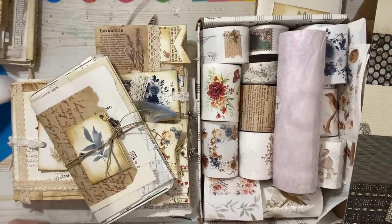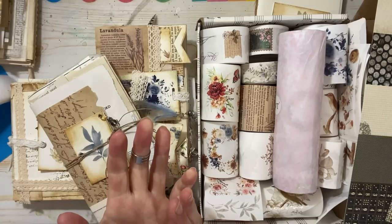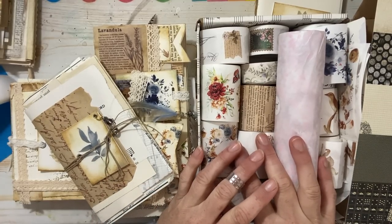Hello everyone, Michelle here from the Creative Cove. Thanks for joining me today. Today is something a little different — I was sent some product from the Washi Tape Shop, so we're doing a collaboration slash affiliation. They sent me a whack load of washi tapes to explore and try out.